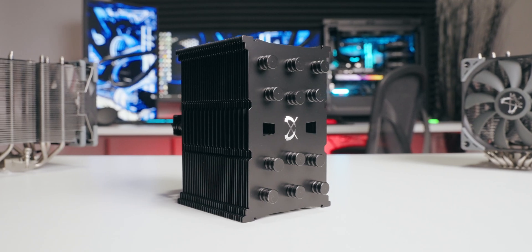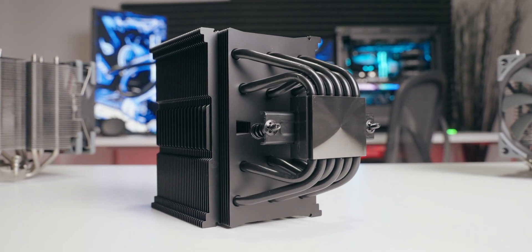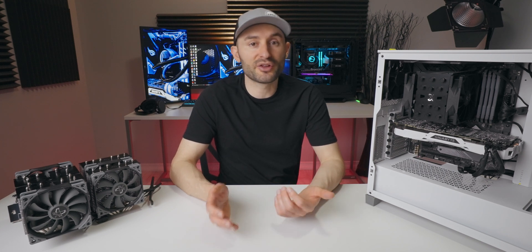Scythe gave their popular Mugen 5 CPU air cooler a facelift. It includes an all-black aesthetic, an upgraded high airflow fan, and a brand new mounting system. They're selling it for around 60 US dollars, which is a pretty nice middle-of-the-pack price point for an aftermarket air cooler.